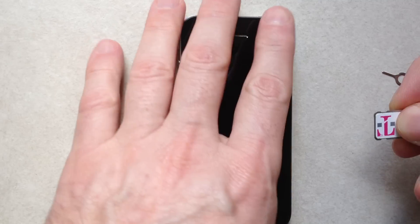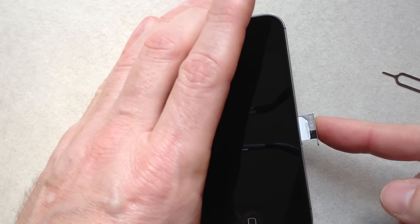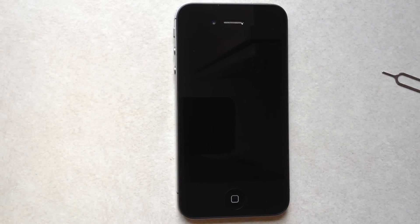Never force it into the phone because you could damage it or get it stuck. Slide right in. Turn the phone on and wait for the service. The SIM card actually finds the service for you — there's nothing you have to do. It takes 2 to 5 minutes.